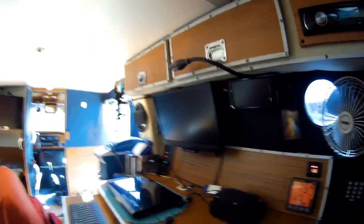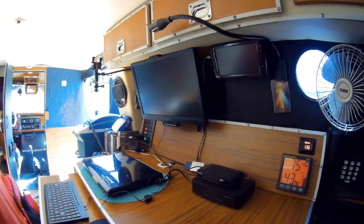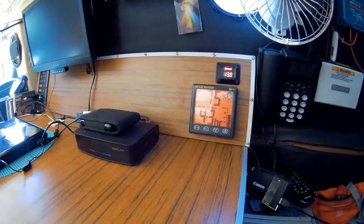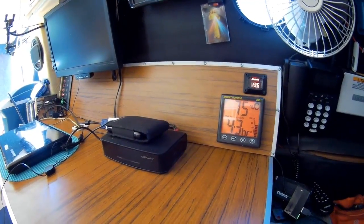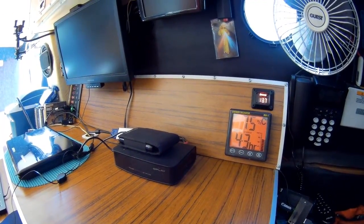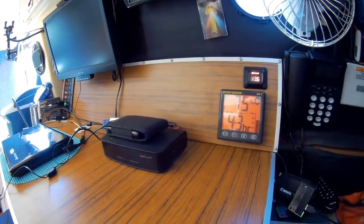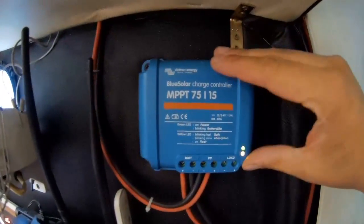Everything here is powered by my solar panel — I even have an office inside the van. Since I installed this, I've completely forgotten about energy as a concern. The only concern now is where to park to get a good charge for your battery.